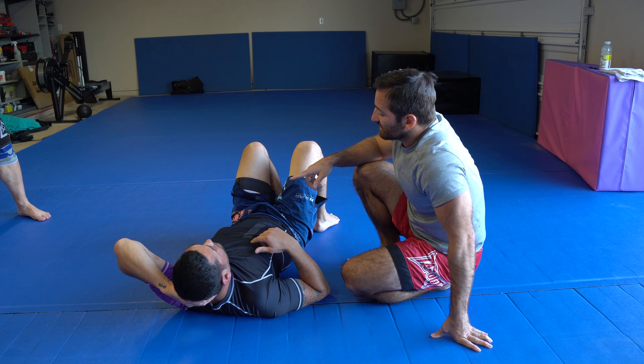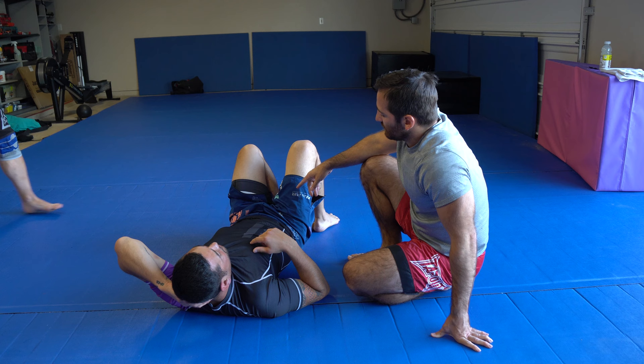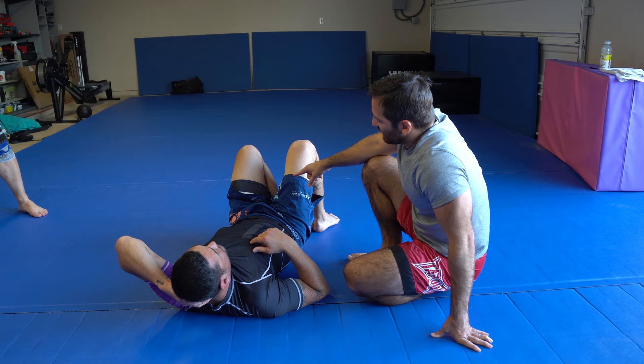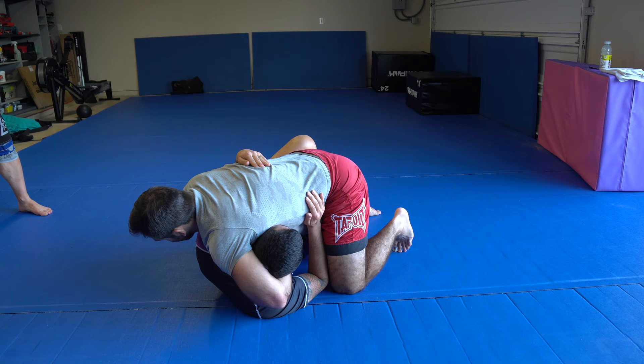Guillotine from sidemount, guillotine from half guard — the guillotine track series. You see a lot of fun options. From the half guard, just make sure that when you do this, you sit up with your legs on his hips. This is a problem people get — they like this position a lot and start doing it too much. But a good sweeper, if you stay here, is going to sweep you every time. You've got to get to that hip.